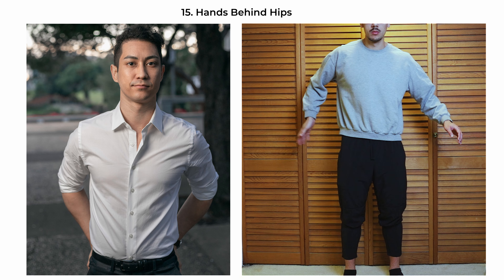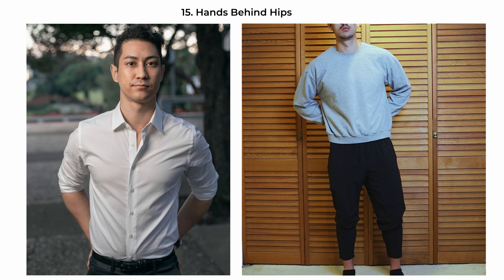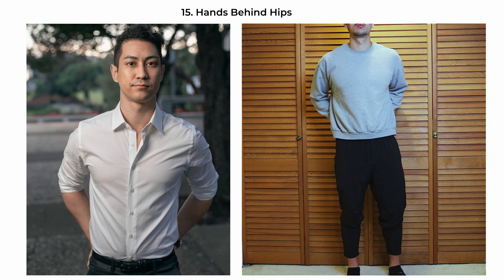The hands-behind-hips pose communicates self-assurance. The subject stands squarely to the camera with his hands placed behind his hips, creating a strong, dominant posture. The stance opens up the chest and shoulders, conveying a sense of openness and confidence. It's a common pose in professional settings, often used to portray leadership and determination.